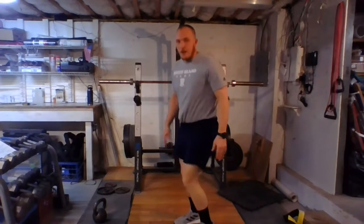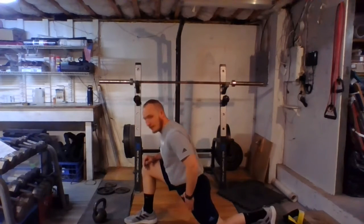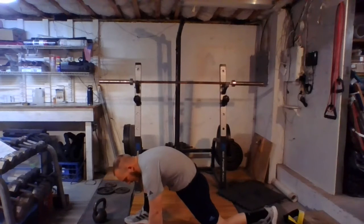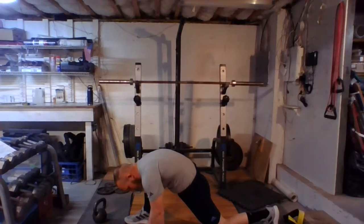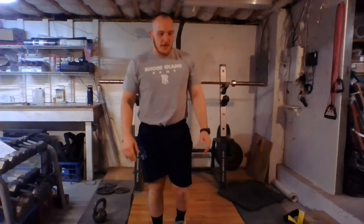Last one is the Spiderman lunge. From here, one foot up, one foot back. If we need to put that knee down we can, but we're going to try and take our elbow and drop it down into the floor. We're here stretching, sinking a little bit more. Like our other two, 30 to 60 seconds on each side is what we're shooting for.